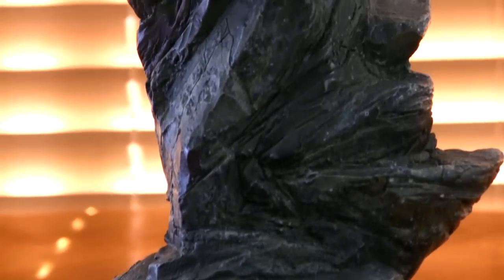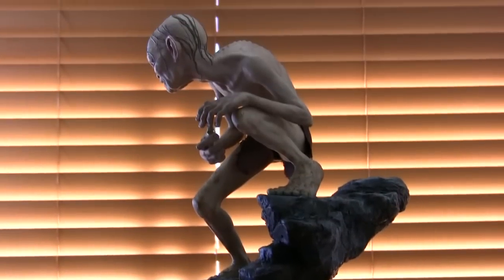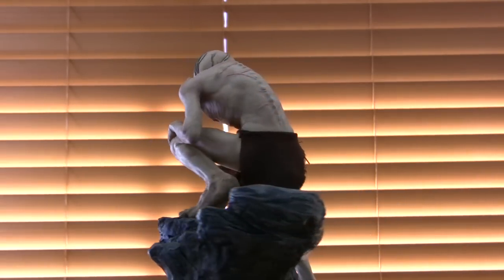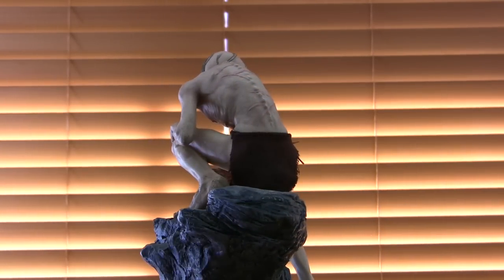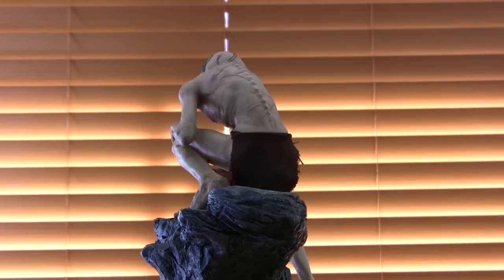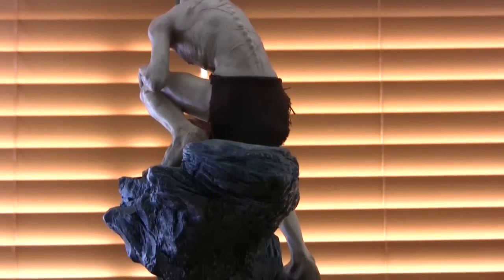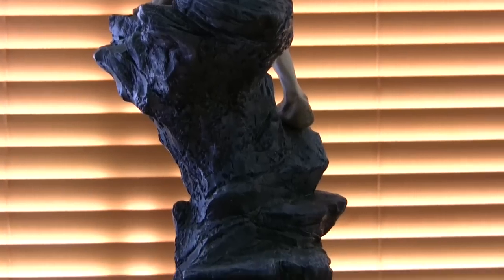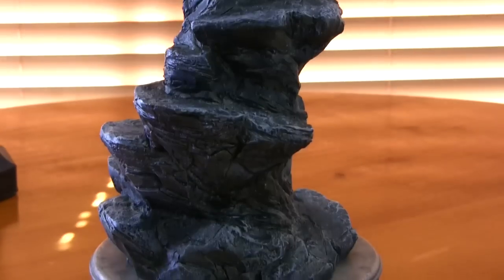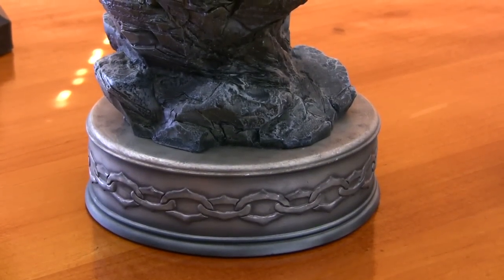I'll show you it from a different angle — here's a back shot. That's actual material, believe it or not. And that's what he looks like.